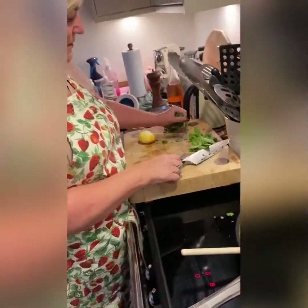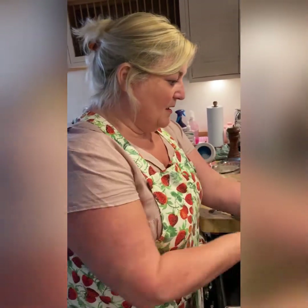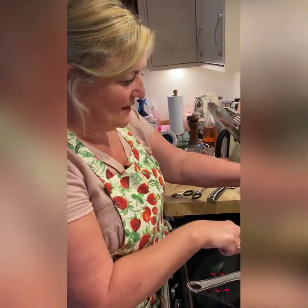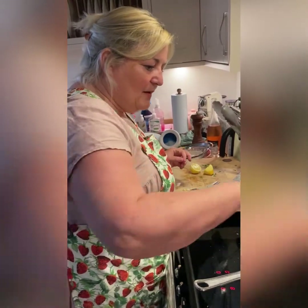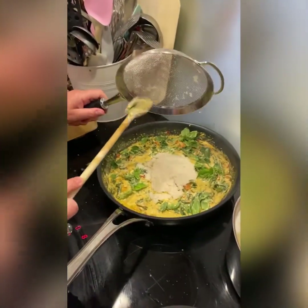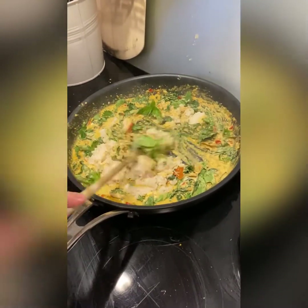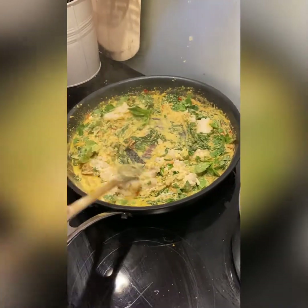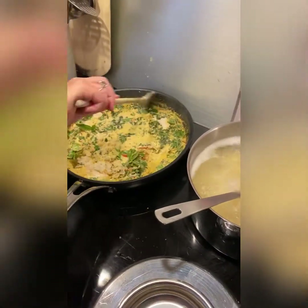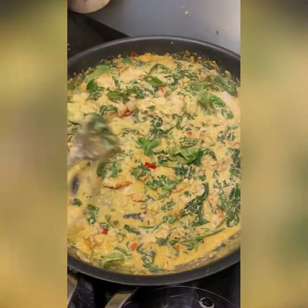Stir, stir, stir - lovely. I think the pasta needs about one to two more minutes, so just turn that up a bit. I chopped up some parsley so I'm just going to put that through as well. This is basil - I'm not chopping it, just leaving it whole and putting it in for more flavor. And then finally the white crab meat - a couple of tins - just stir that through. I'm going to get a little bit of the pasta water to let the sauce down a little bit, and I think we are ready to add the pasta.